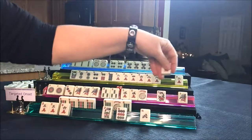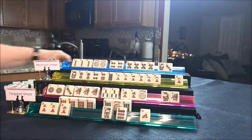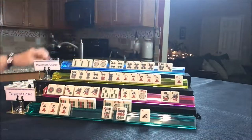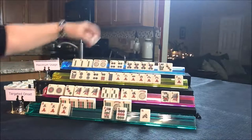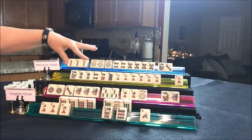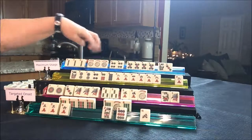Draw for player three — red, discard. Player four draws a Joker — nice. Two, three, four, five — they're also set. Let's discard this three dot.